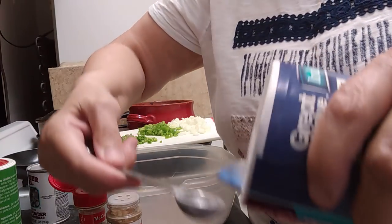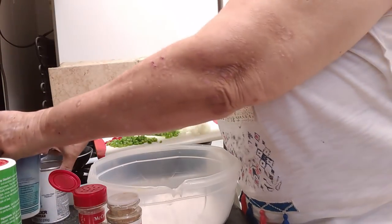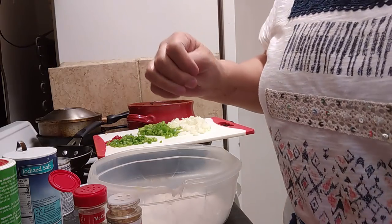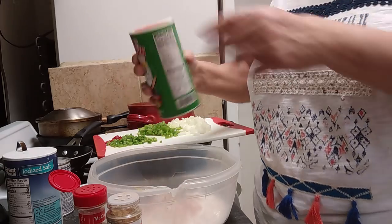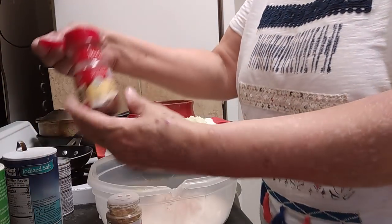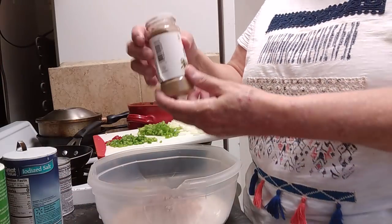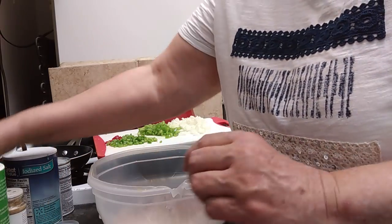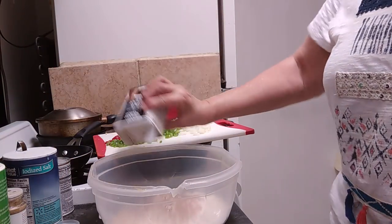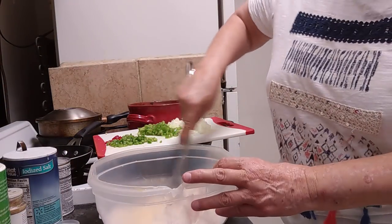One teaspoon of salt. And then I'm just going to add a couple of shakes of Tony Chachere's — I'm not even going to measure it. Just a couple of shakes of that. And then I'm just going to shake in a little chili powder, because we do want it kind of spicy — maybe an eighth of a teaspoon if you were to measure it. And this is just a little bit of ground cumin — we're just spicing it up a little bit. And a little black pepper. So let's just kind of mix this together.